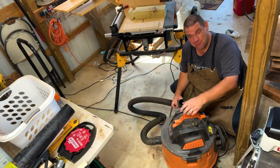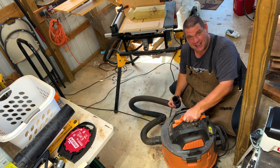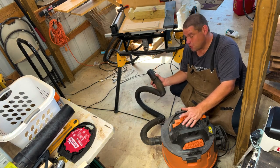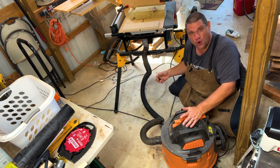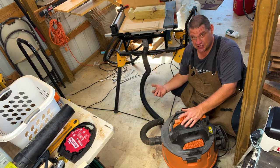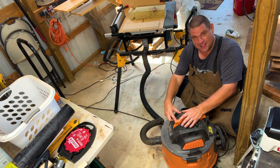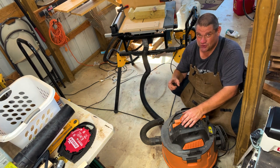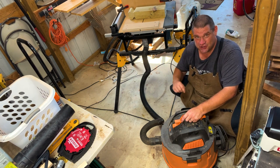It may seem pretty obvious, but the normal shop vac is exactly what the beginning woodworker needs. Most of these come with tubing that will fit directly into your table saw or miter saw. The problem is you have to flip the switch on to start your dust collection, make your cuts, and then turn it off again. But there's an awesome little tool that fixes this problem — let me show you what it is.